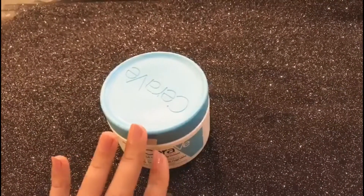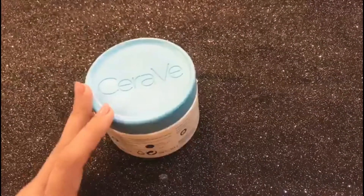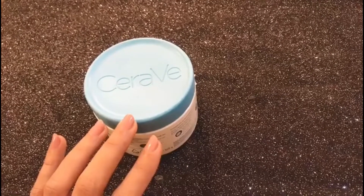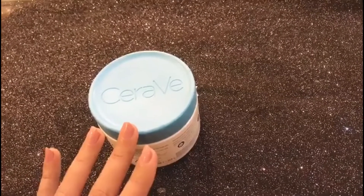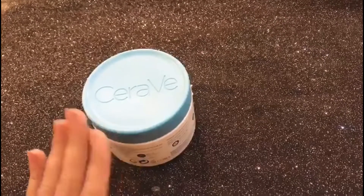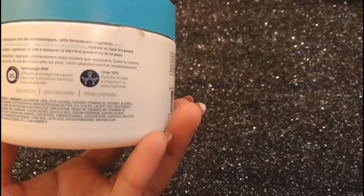When applying this cream to your face, apply it in a dot-dot form first, then massage it in — we don't apply it by tapping but in a massaging motion. The best thing about this cream is that it doesn't evaporate very quickly after you apply it to your face.